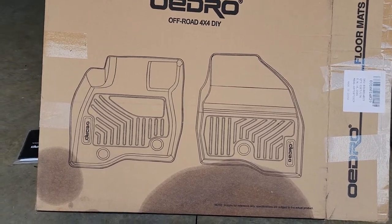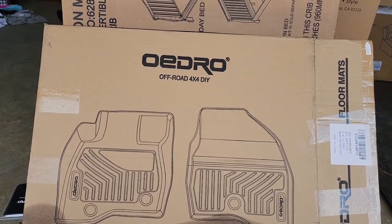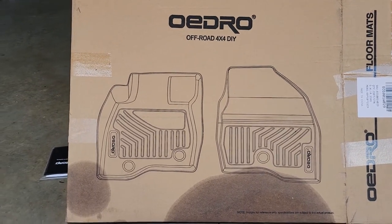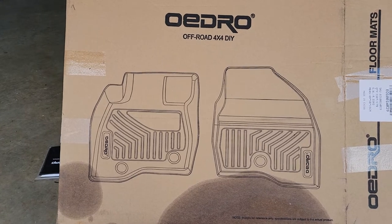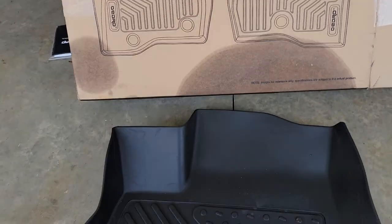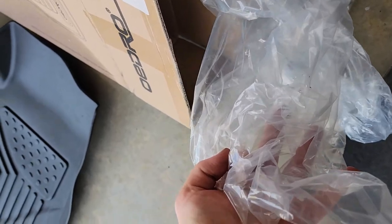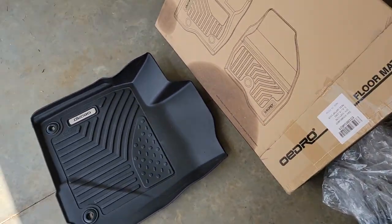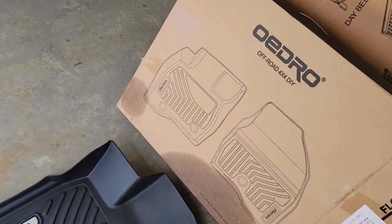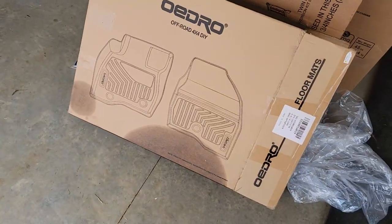I just wanted to do a quick video. I just recently put these floor mats into my 2014 Sierra, and just recently picked up another set for my wife's 2017 Toyota Highlander. I wanted to show you real quick how easy it is to install these. They come in this box right here, wrapped in plastic — all three of them. It comes with the driver's seat, passenger, and the rear. Disregard the wet mark, I set it down in some cleaner earlier.